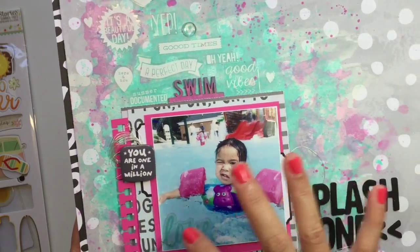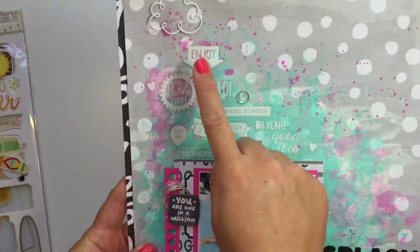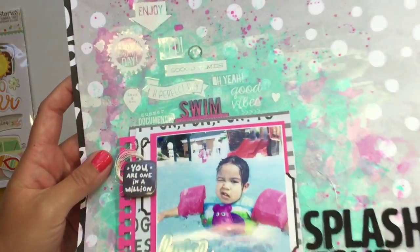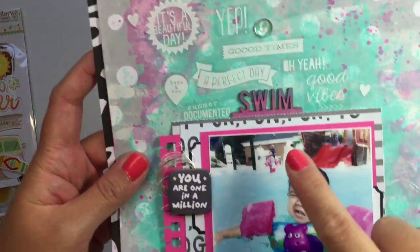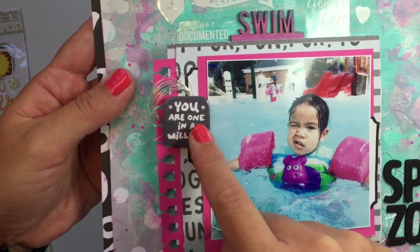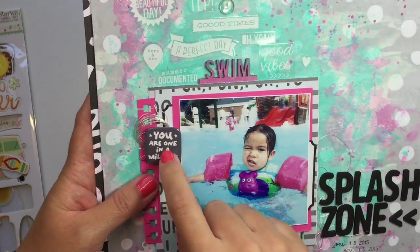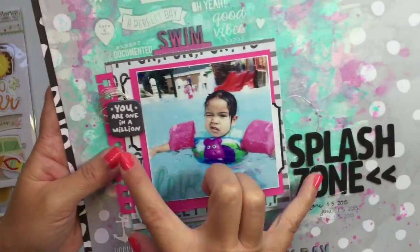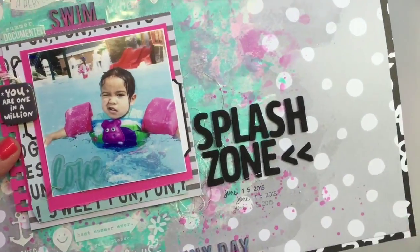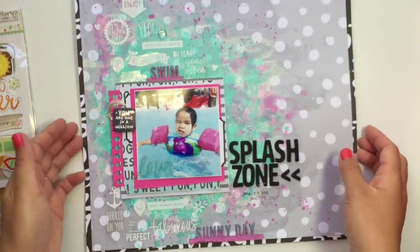The colors play off of the water and her little flotation device. I put 'Splash Zone' as the title. I took a whole bunch of Simple Stories clear white stickers and did them in a line going down the side. I have a little Freckled Fawn cloud paper clip there. I channeled a little bit of messy twine and did a little circle of messy thread. This flare is also from Freckled Fawn — just to balance out the black. The background paper is Amy Tan, and these little wood veneers I colored with gelatos are from Citrus Bliss. I really like how this one turned out.